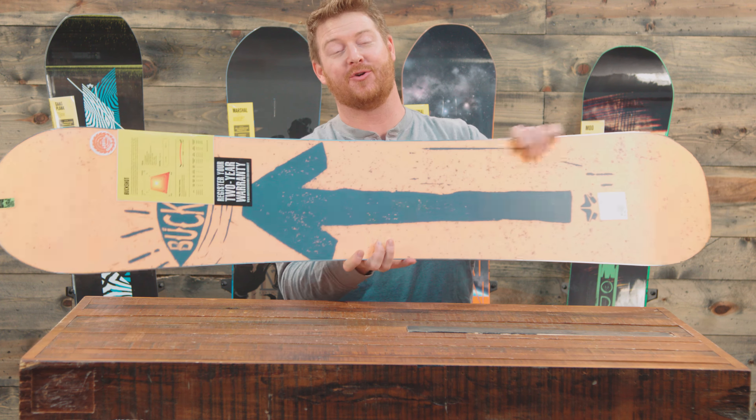This is a fun deck and it has a little bit wider platform, so anyone with size 11 feet may enjoy this one over a regular width style park board, which is kind of nice. It's a true twin deck and it features a centered style stance and a camber profile.